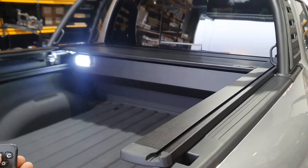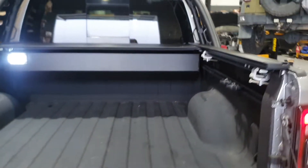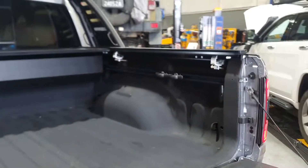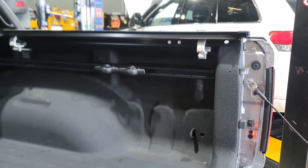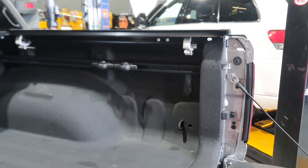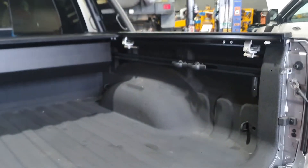Absolutely beautiful. You've still got all of the factory RAM rails in here as well, so all your tie-down points. Everything's fully reversible or removable if you need to transfer it to a different car.